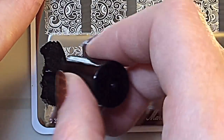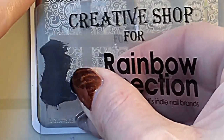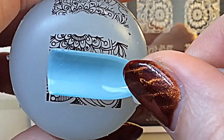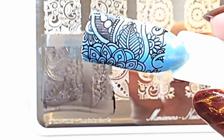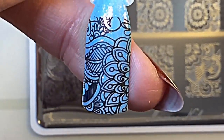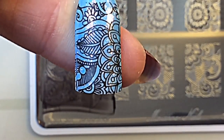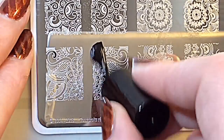I'm going to get straight into the tutorial — I will leave all details and links in the description box below. Isn't that just so beautiful? It's just gorgeous — it kind of reminds me a bit of a peacock feather, like near the edge.